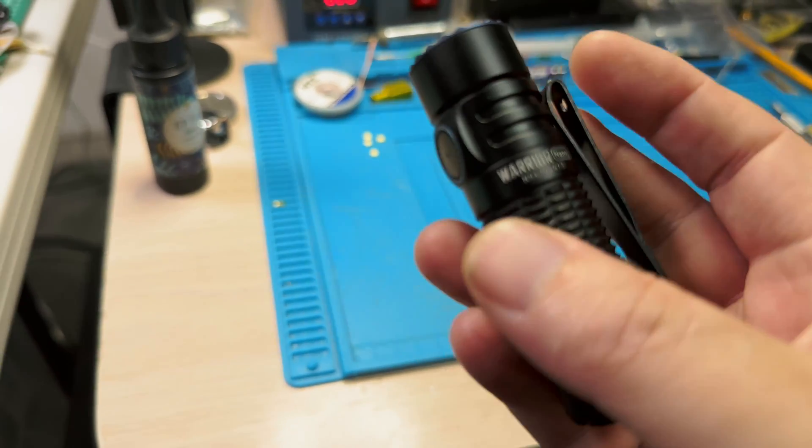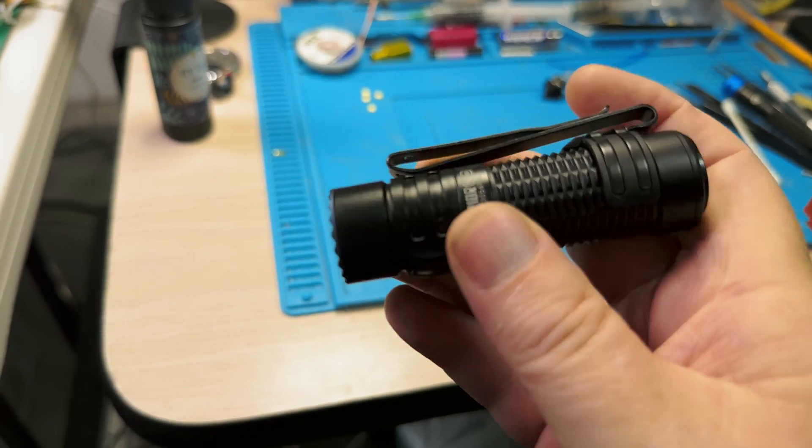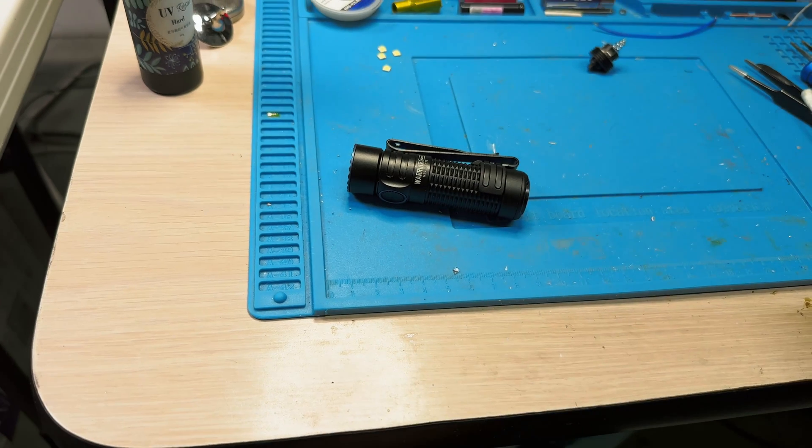Let's take this brand new Warrior Nano and pull the Osram P9 out of it, swap it to a Nichia 8G5198, and find out what the lumen difference and beam shape difference is.